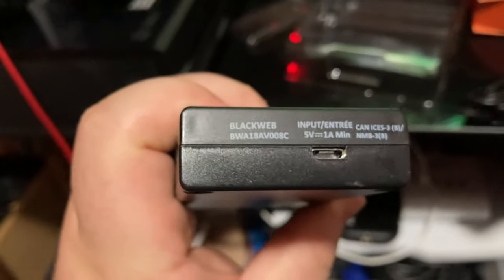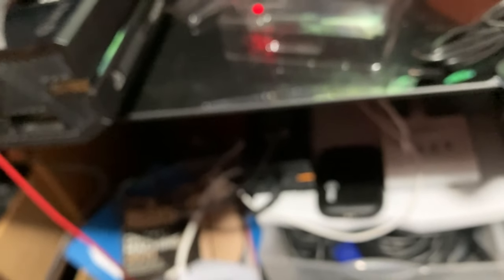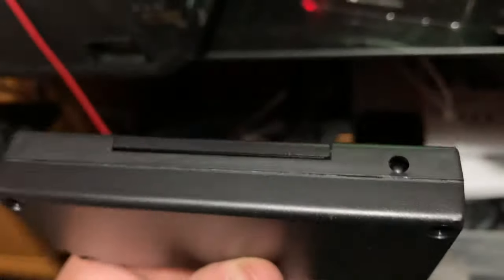Oh, there's the power switch. And what's this back here for? I do not know — oh, that must be the IR receiver for the remote.